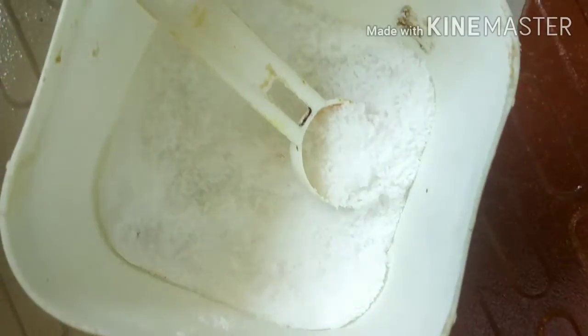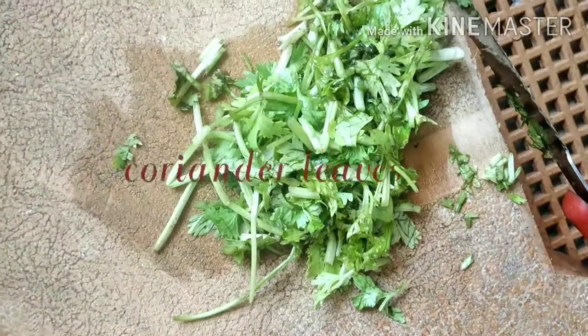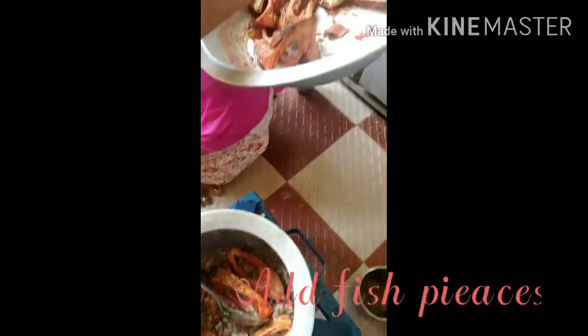We need to cook for 10 minutes. There are a lot of nuts and onions on top.